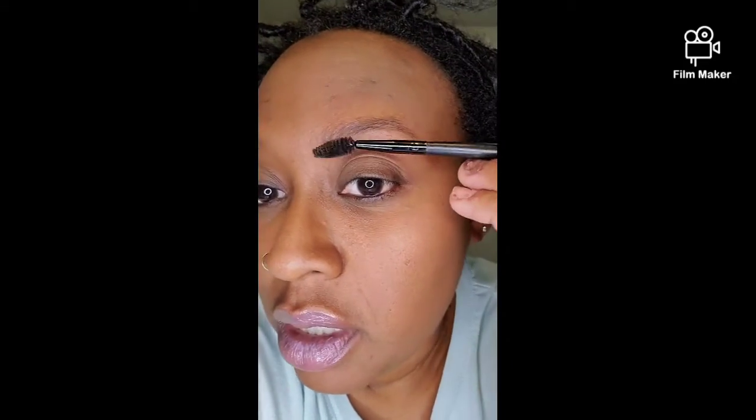Thank y'all for subscribing and liking. So here are my eyebrows — don't mind my makeup, I just washed some of it off. These are my eyebrows in their natural state. What I like to do is take a spoolie and go through and straighten them out first. I'm gonna show you a before and after — I'm gonna do my right eyebrow first.